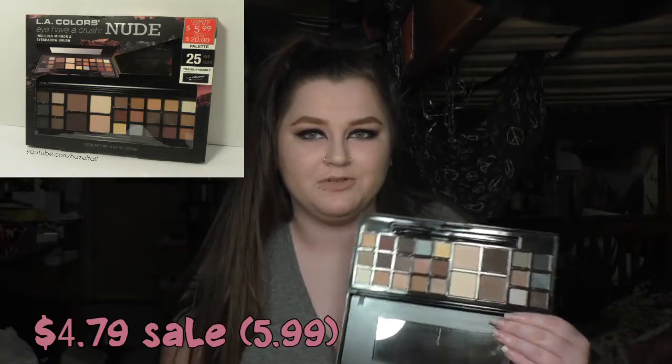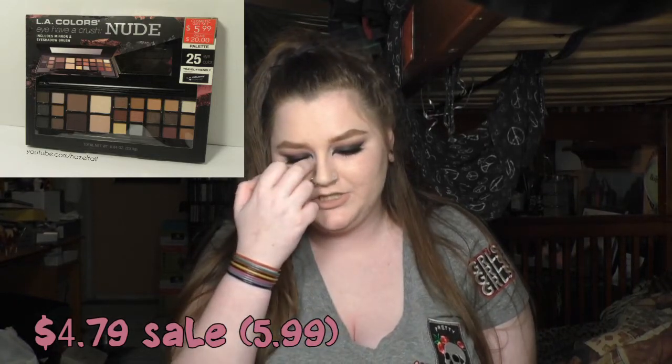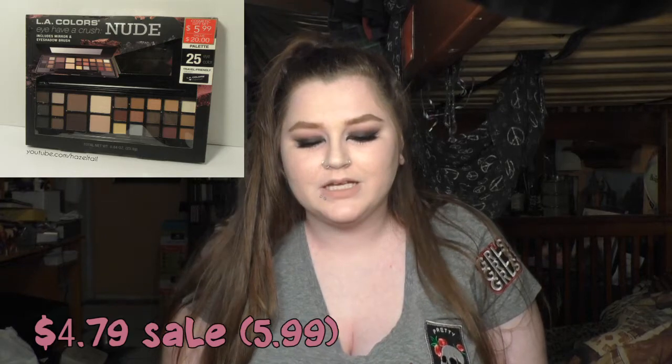I really liked the quality of the shadows that I did try. I haven't tried most of these, obviously. But if you guys want, I can do a review and more tutorials with this. I'd actually really like to because it looks like a good palette. I'm pretty sure it was a holiday palette because this was with all the holiday stuff at Rite Aid.